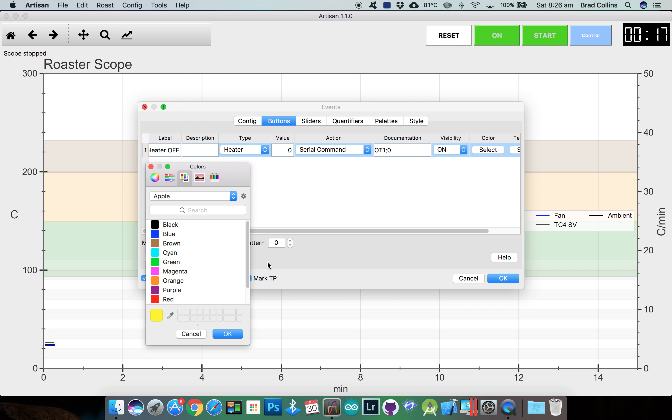Don't forget the important step of saving your settings so you can load them again later if you need to. I hope to do another video demonstrating the automated control options with the TC4.